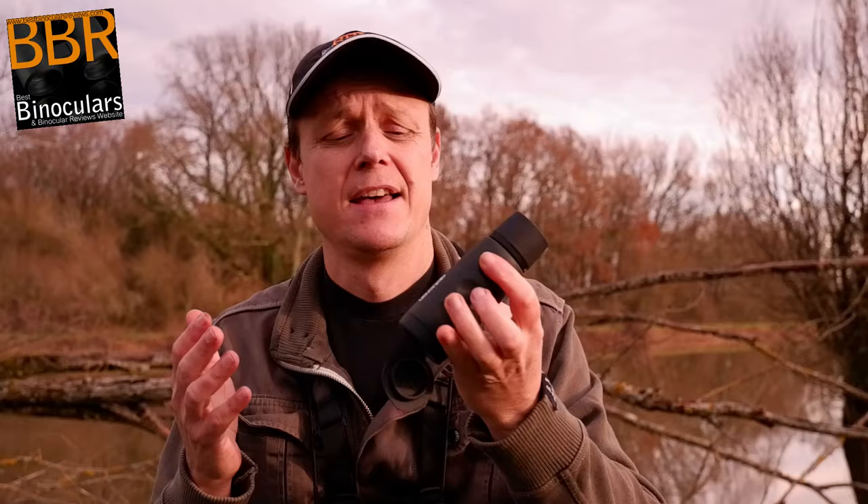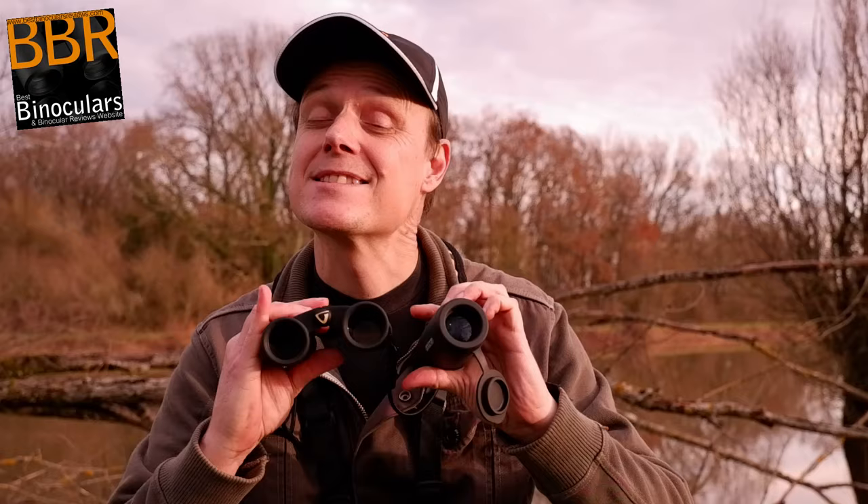On the flip side, a binocular for me has a lot to do with pleasure and enjoying the experience. With two eyes, I get a much more immersive experience. So when I'm using a binocular, it's for birding, wildlife watching, and things where I want to enjoy what I'm looking at. The image quality with the same type of objective lenses and level of optics is superior. Whenever image quality and the enjoyment of the experience are more important than size and weight, I would opt for a binocular over a monocular.